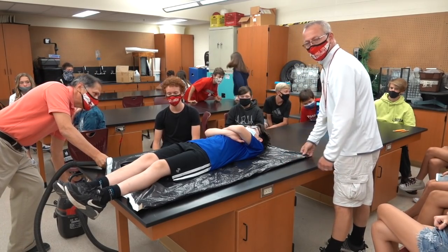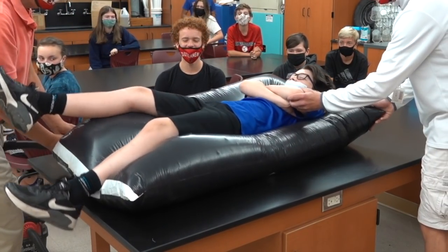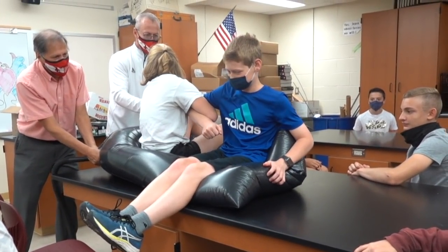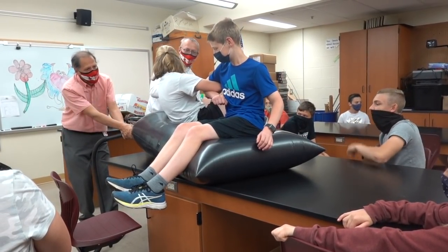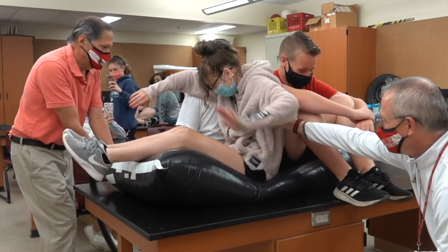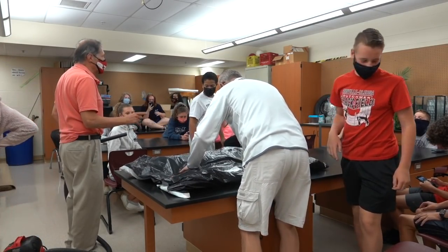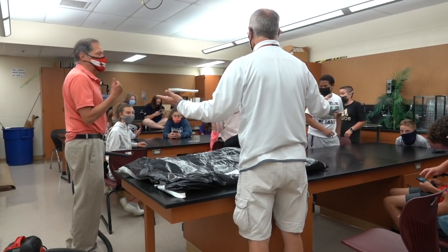Almost 1,600 pounds — certainly enough to lift a student. Let's see if we can lift two people. Now let's see if it works for three people. Imagine what would happen if we had a bigger bag — we could get more people. Hey, let's go outside and try it!